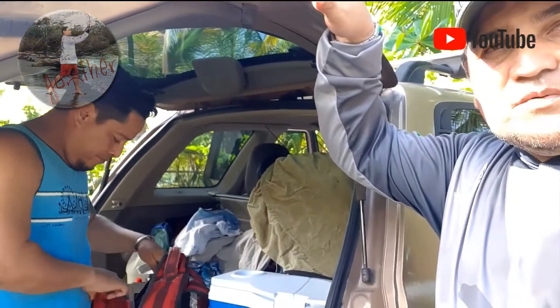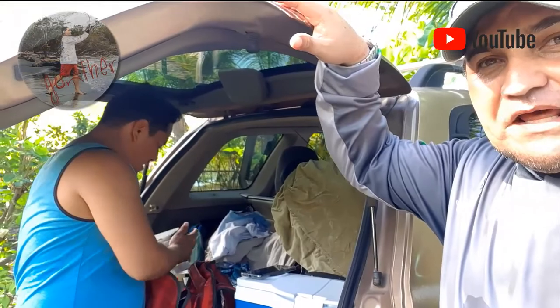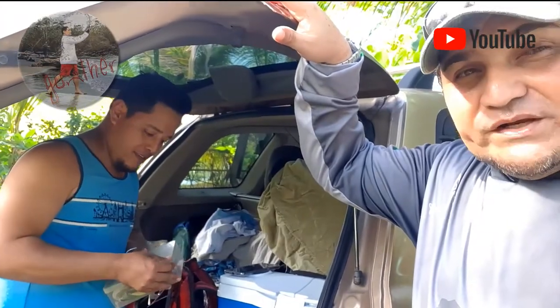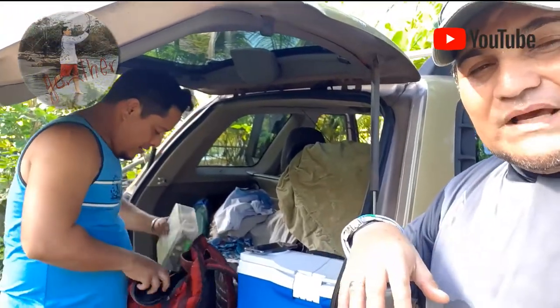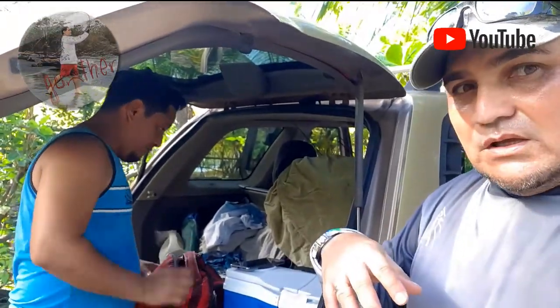Hay veces que no se agarra nada, y eso es lo que hay que mostrar también. Muchas veces ven videos donde hay demasiadas capturas, y todo eso es bueno, pero hay días que son malos también. Tenemos varios días que la pesca está muy irregular — la marea está muy alta, el mar está muy alto. Pero bueno, ya estamos listos. Vamos con hambre, muy quemaditos y cansaditos.